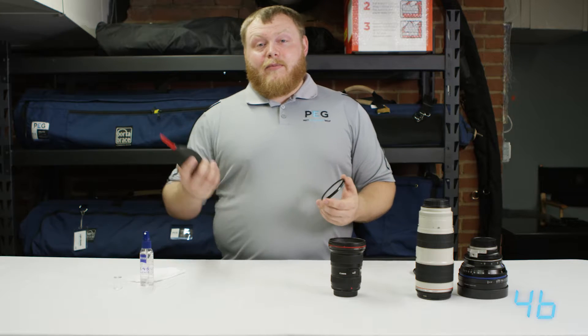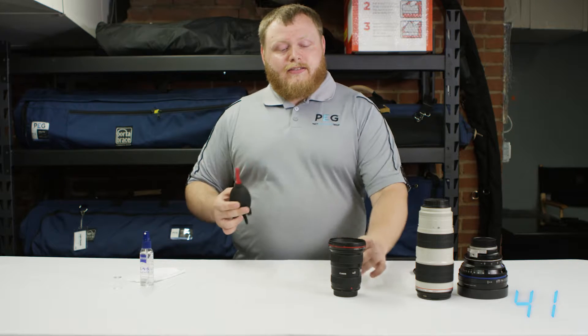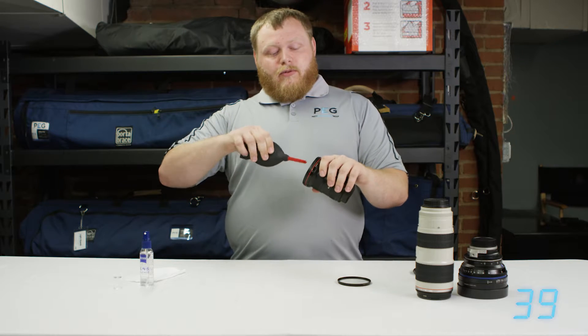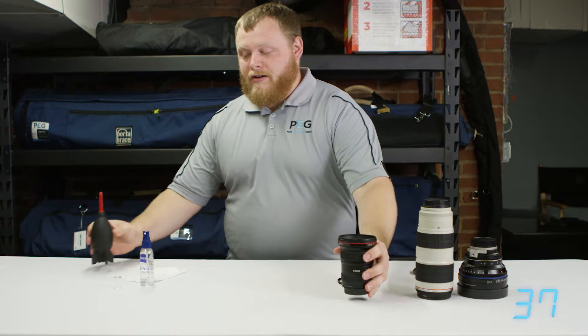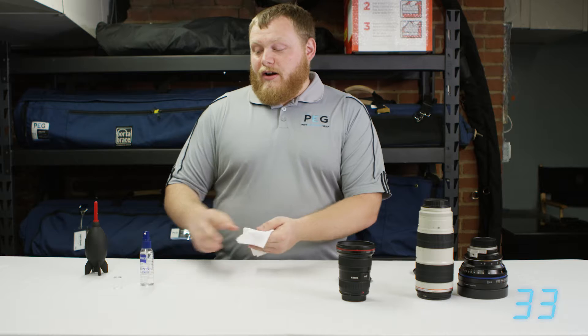To start cleaning, I like to grab a blower and just make sure there's no dust particles on the filter itself or the lens. If there were dust particles and you were to hit it with a lens cloth, it would slide those around and possibly scratch your lens or filter, and you don't want that. Once you have them blown off, they're ready to clean.